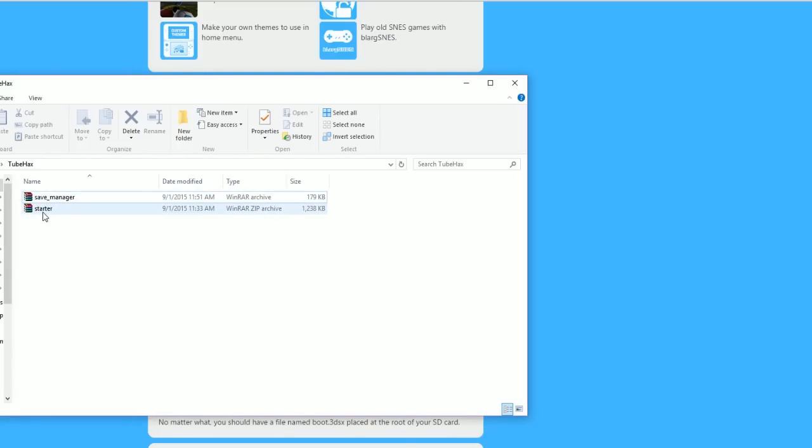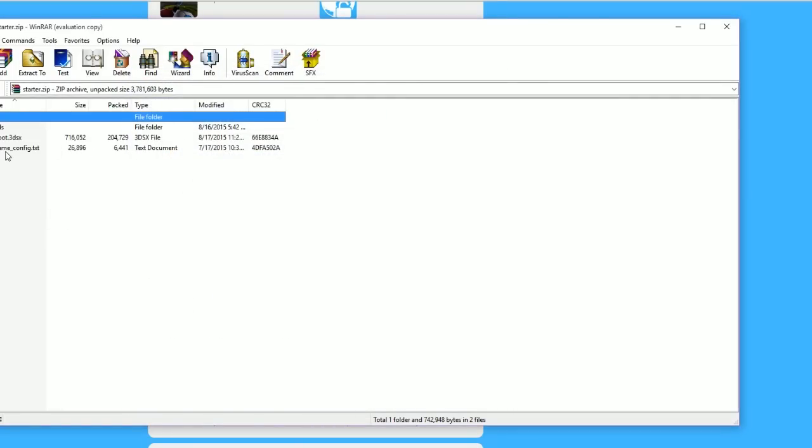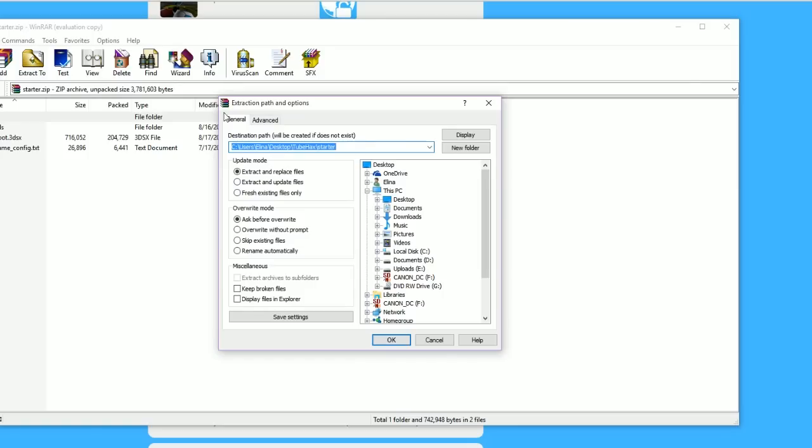We have save manager and starter — the save manager is what we're going to use later. If you already have homebrew installed, I'll fast forward the video to where you start with the save manager. But if you're installing homebrew from scratch, you click the starter, it'll open up WinRAR or WinZip, and it will include three files. You want to extract them — for me, I'm extracting to a folder called 'tube hacks'.